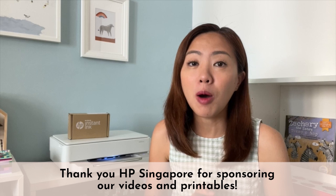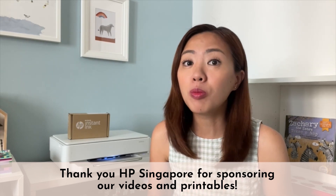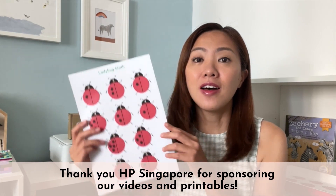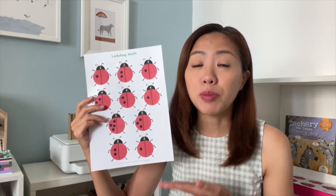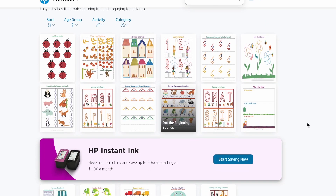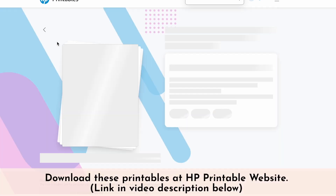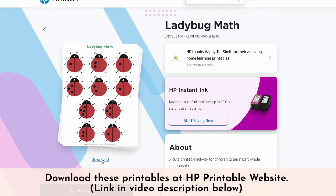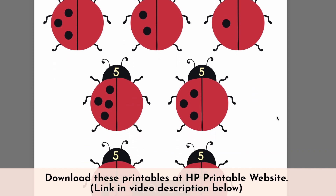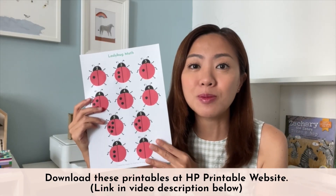I am so thankful for this opportunity to work with HP Singapore to produce all of these Fun Home Learning Friday videos and these printables. I have designed over 15 learning printables that cover topics like numeracy, literacy, and motor skills for HP Singapore. They are all free for you to download over at the HP Printable website. Click on the link below to get to the HP Printable website and grab these printables.